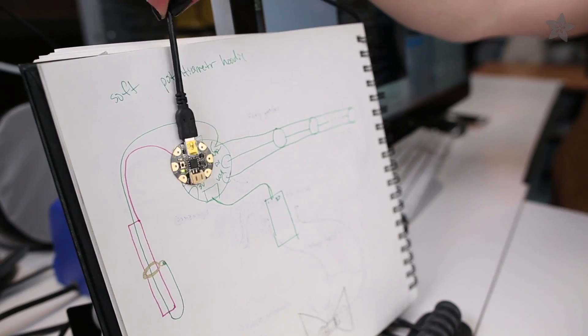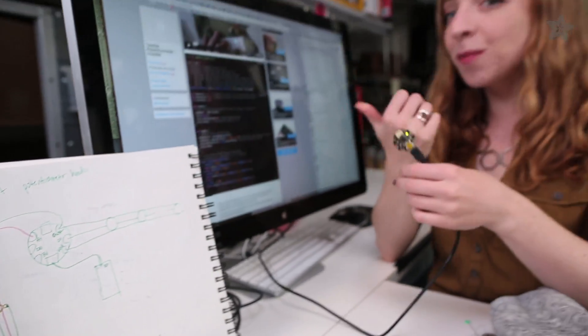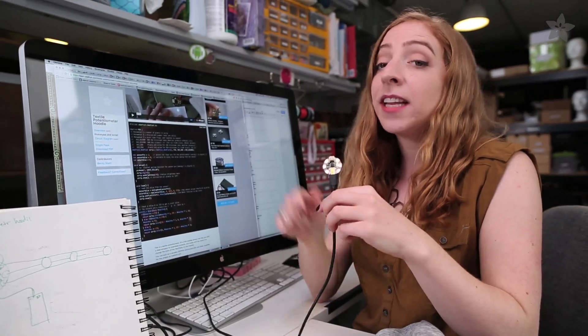You can find a complete circuit diagram for this project, as well as step-by-step instructions and sample code on the Adafruit Learning System. The link is in the description.